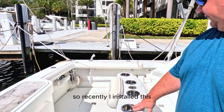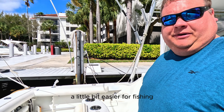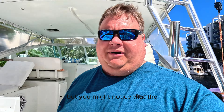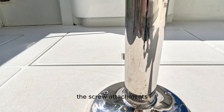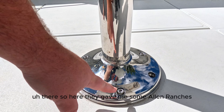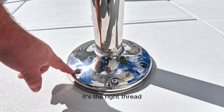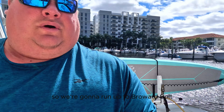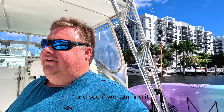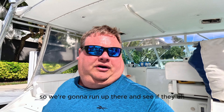Recently I installed a rocket launcher to make fishing a little bit easier. You might notice the screw attachments — they gave me some allen wrenches that didn't quite fit. It's the right thread but not the right head on it, so we're going to run up to Broward Bolt to see if we can find it. None of the Home Depot or Lowe's stores actually had the bolt.